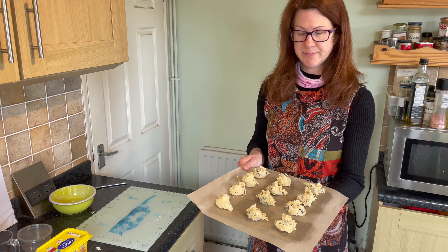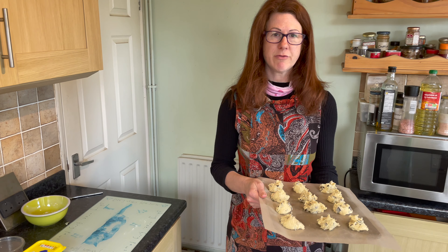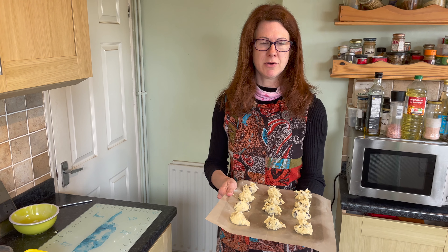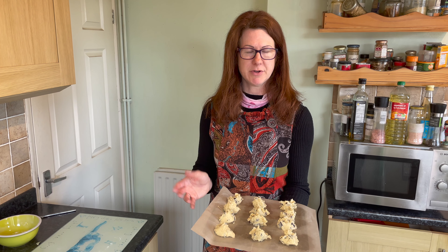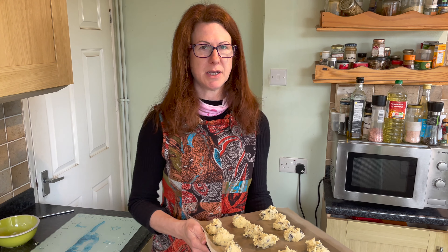I've divided the mixture into 12 and they're all ready to go on the baking sheet. I'm going to put them in the oven for about 20 minutes. One thing to bear in mind with cookies — they aren't crisp or really hard when you take them out; they finish firming up after you remove them from the oven. Gas mark 4 for 20 minutes.